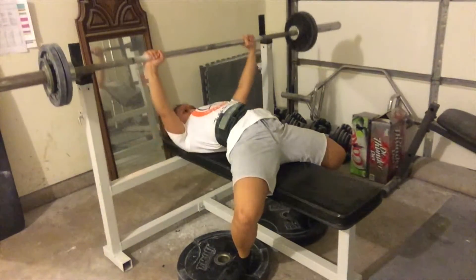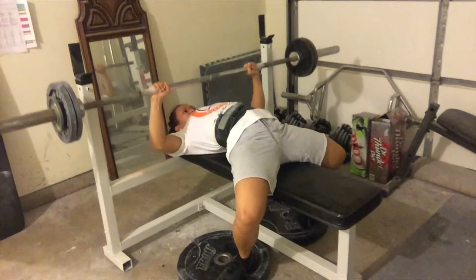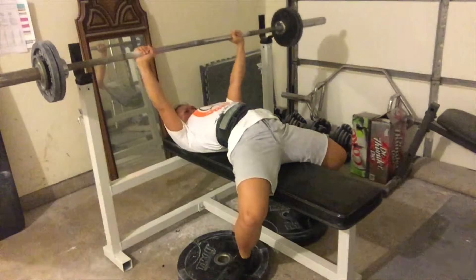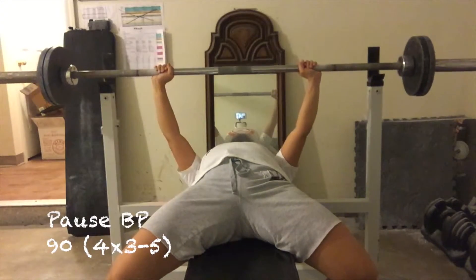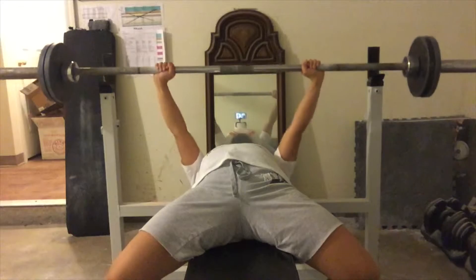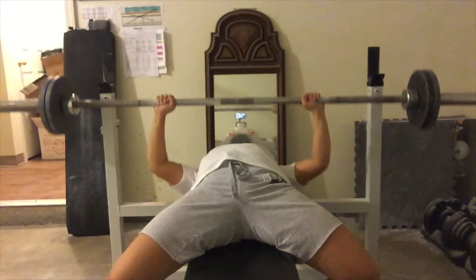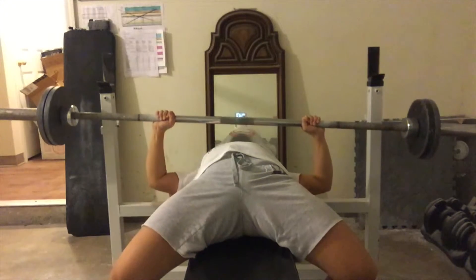We set up our gym in our new house, so for the next two weeks of training you're going to see me lifting there. It was really nice now that we can settle in, so I'm here now again — I really apologize about that.